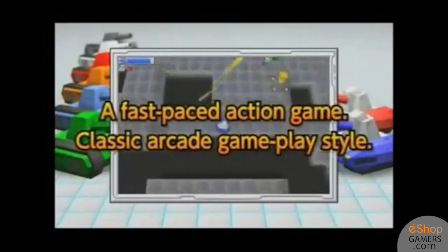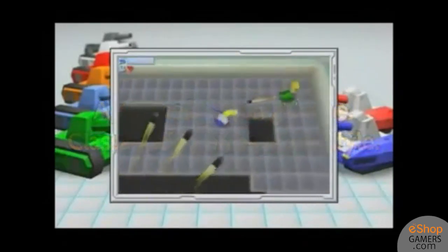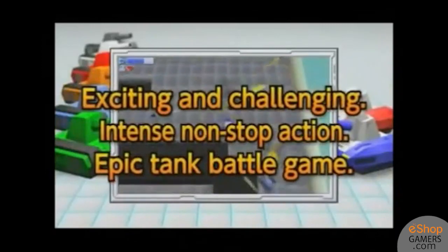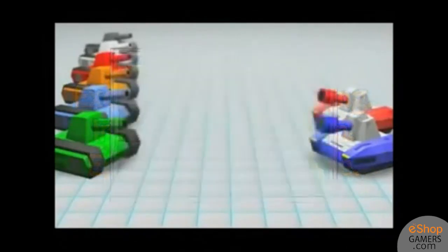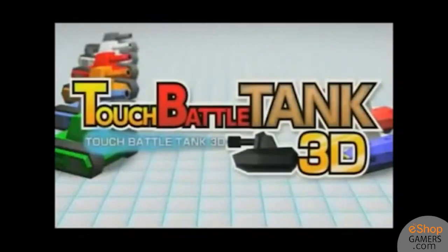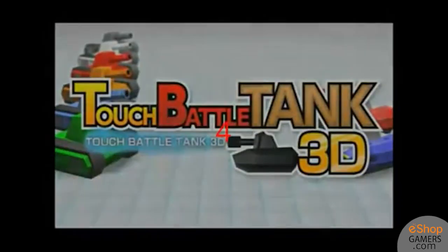The only people who I can recommend this game to are diehard fans of Wii Play who just need a similar experience on a handheld, but even they will be let down by the sloppy gameplay. Everyone else should steer away from this disappointing ripoff. eShopGamers gives this game a 4 out of 10.